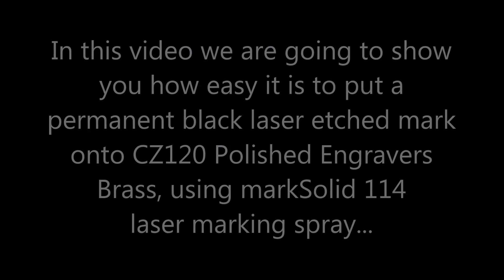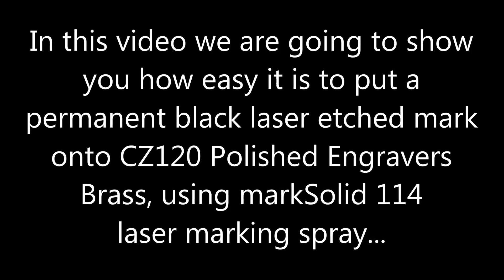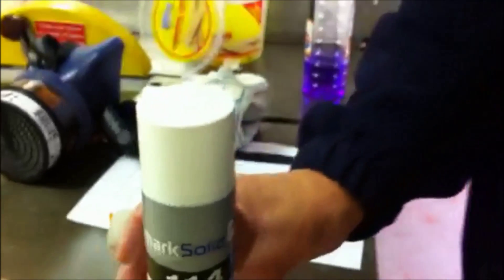In this video we are going to show you how easy it is to put a permanent black laser etched mark onto CZ120 polished and grey brass using Mark Solid 114 Laser Marking Spray.